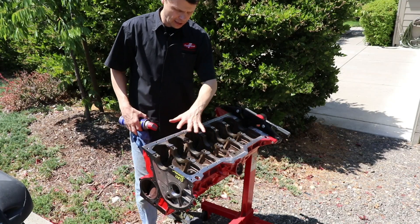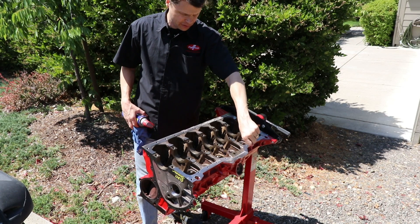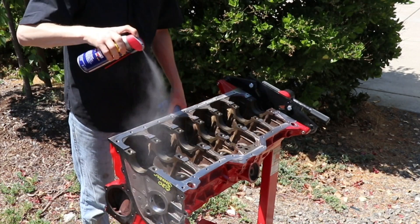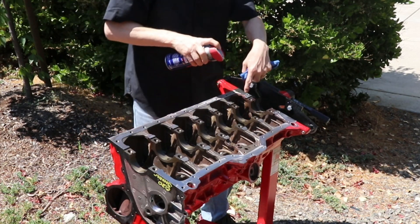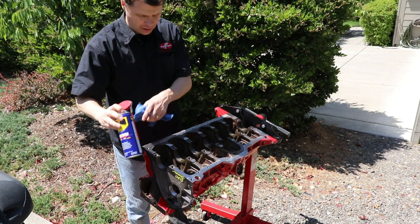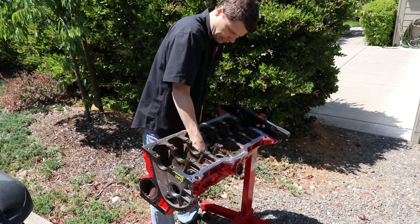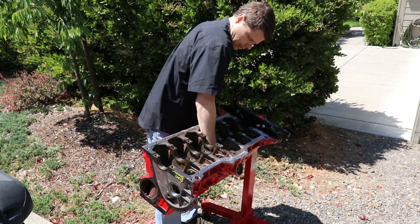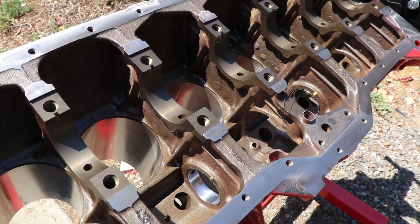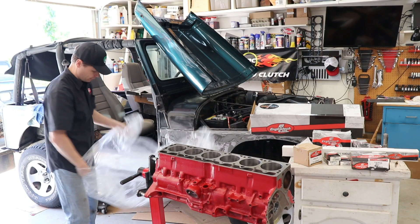Once we have the block dried and everything blown off — all the threaded holes blown out, because water will settle down in there — it's essential that you take some WD-40 and spray down all the freshly milled surfaces and the freshly honed cylinders. Otherwise this will start to rust on you really quickly; it's amazing how fast it will start to rust. Take a lint-free rag, spray it down, and wipe everything down to get a nice little coat of oil on there. And with that, our engine is all nice and clean, ready for assembly.